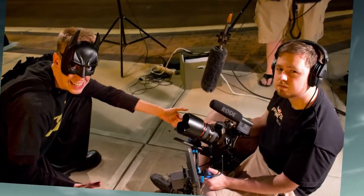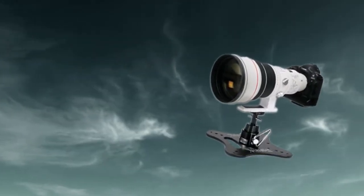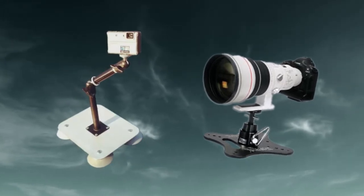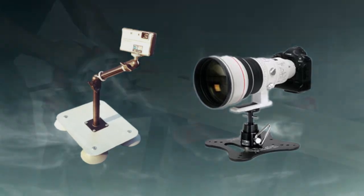It worked well, but recently I saw that Vincent Laforet was recommending these pro platforms on his blog. As soon as I saw it, I realized that it was very similar to the sticky pod that I already had. I knew I didn't want to get any unnecessary wear and tear on the suction cups, so I made this instead.